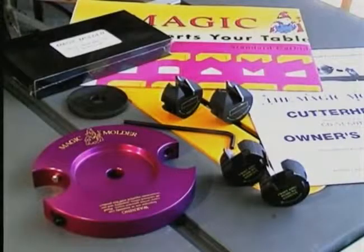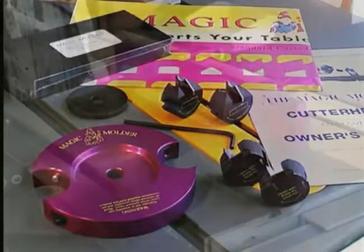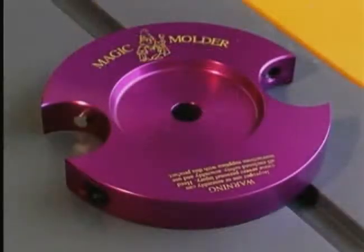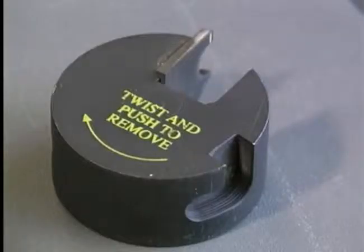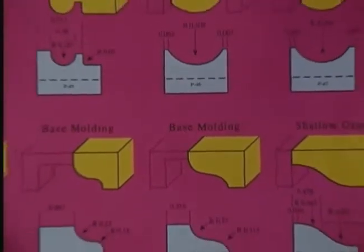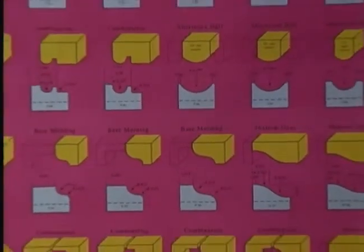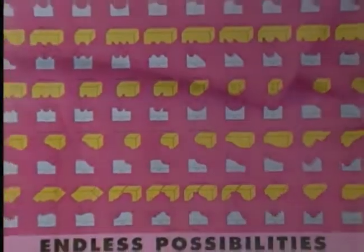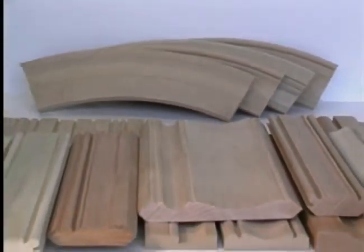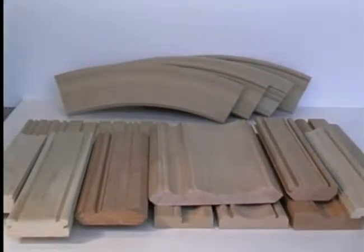The Magic Molder is a 7-inch diameter carbide-tipped anti-kickback molder head that will convert your table saw into a molder. It is ideal for making short runs and creating custom molding on natural woods and composite materials such as MDF. 70 different cutter profiles are available to give you the ability to create custom moldings with endless possibilities. Now you can produce moldings such as these on your saw with the Magic Molder.